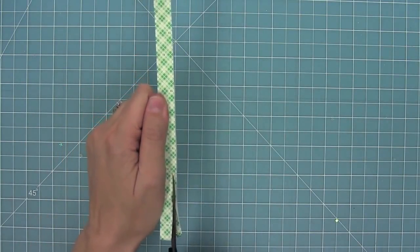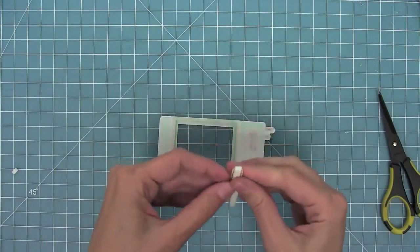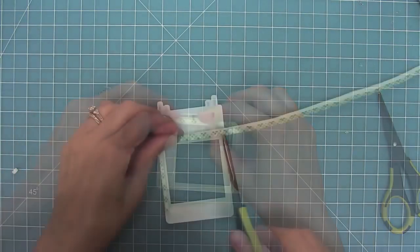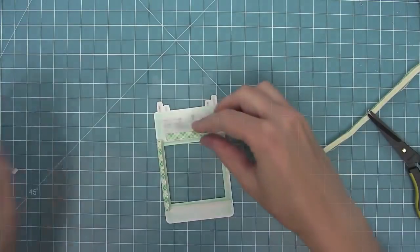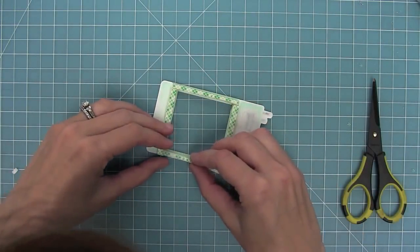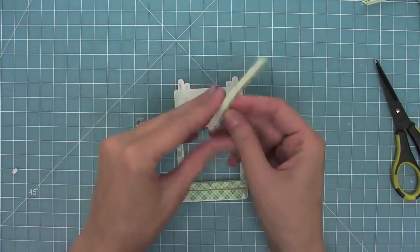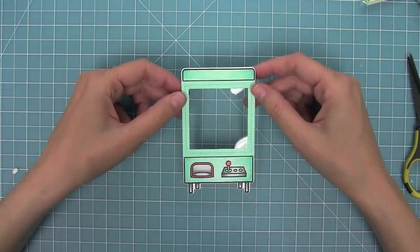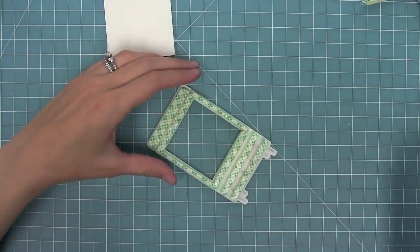I'm going to trim this down into thirds so I have nice thin strips for going around that stitched square frame. I'll line it up right on the edge, trim it down, peel up the liner piece, and line them up. After my third and fourth pieces, my foam frame is complete. I'm also going to add tripled-up foam to the rest of the crane machine, and now we're ready to create the shaker.